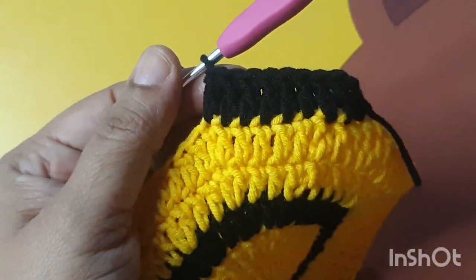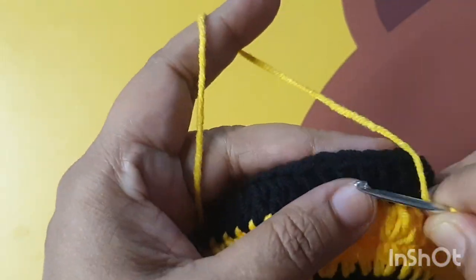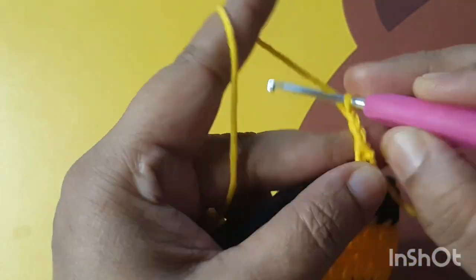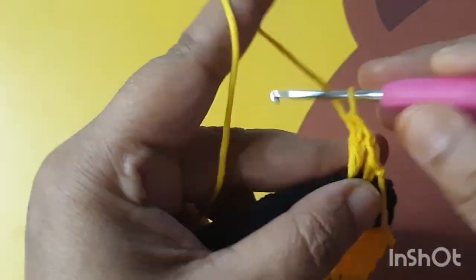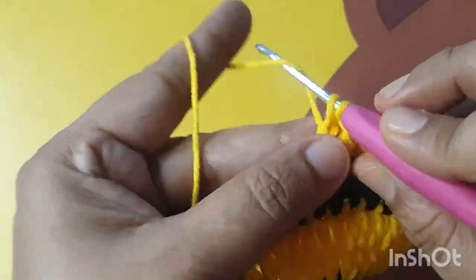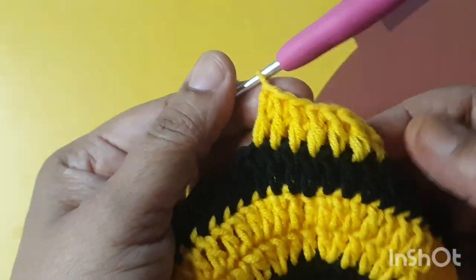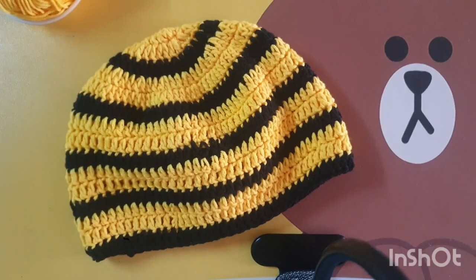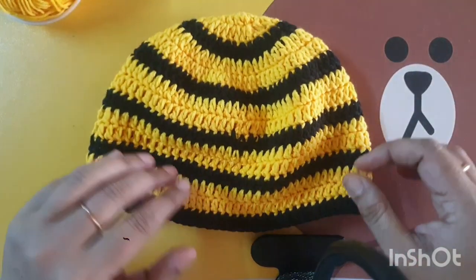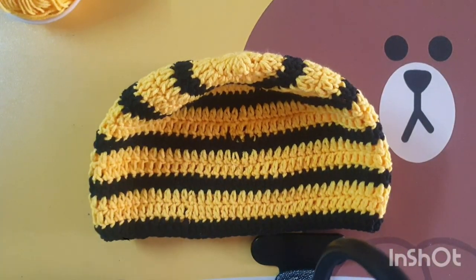I have made one dc stitch in every stitch and only changed my color of yarn in every round. Make one dc stitch in every stitch and make this circle as per your child's head length size. This is the top part of the hat.